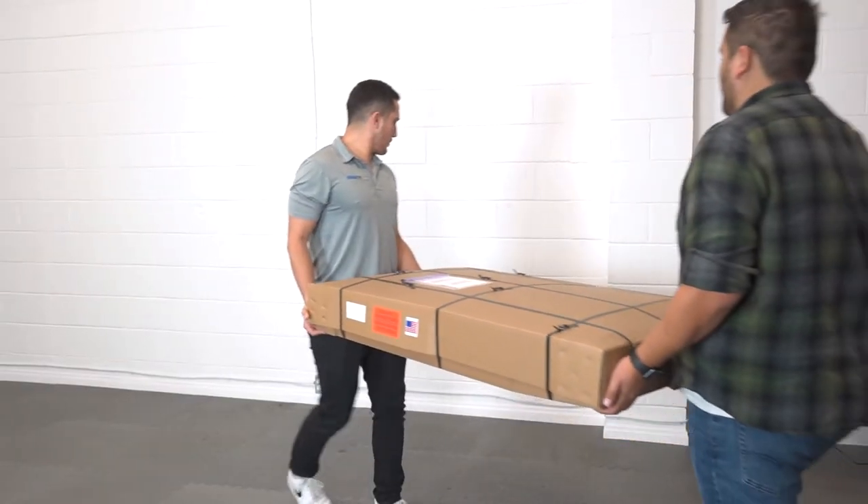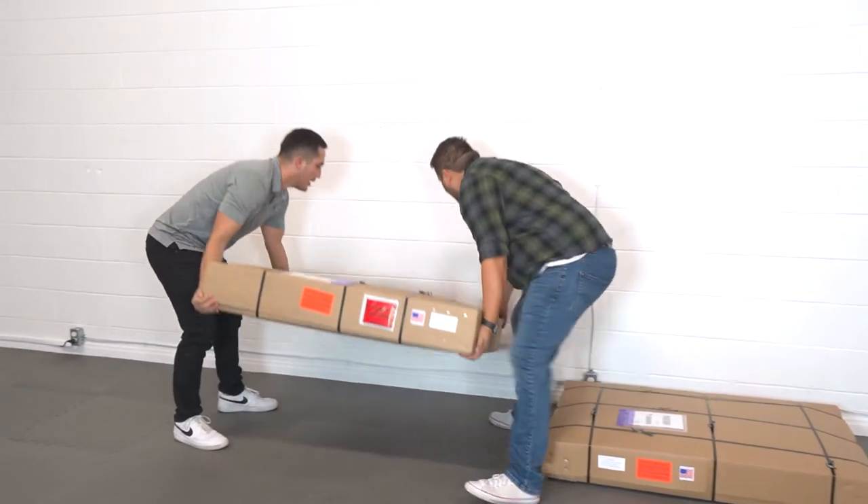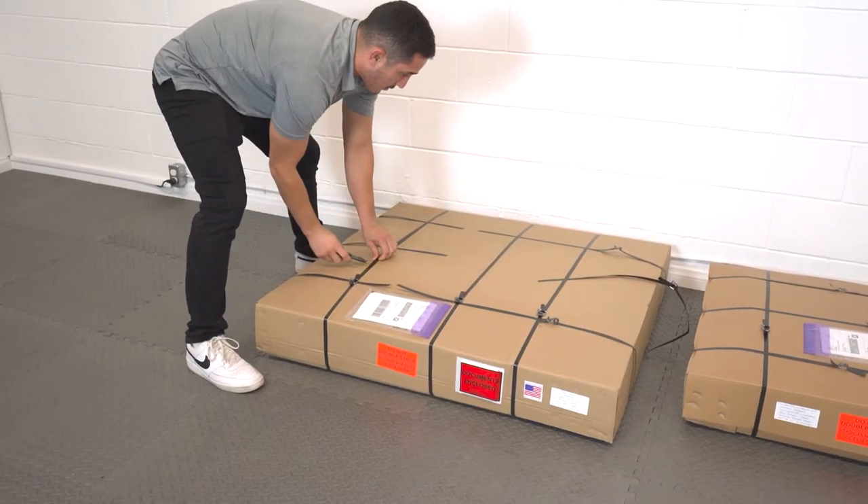Lay out all received packages near an open area. Inspect all boxes before opening them. Photograph any damage. Now unpack the first box.